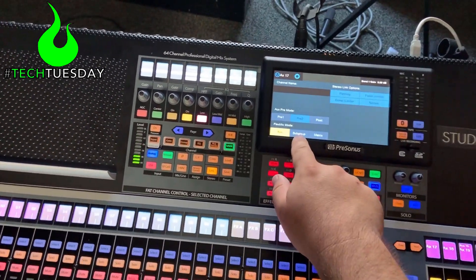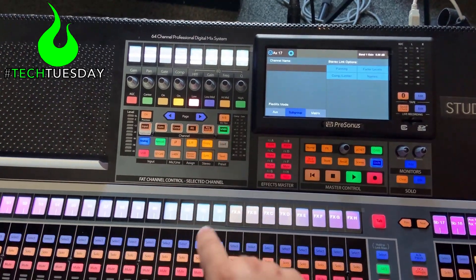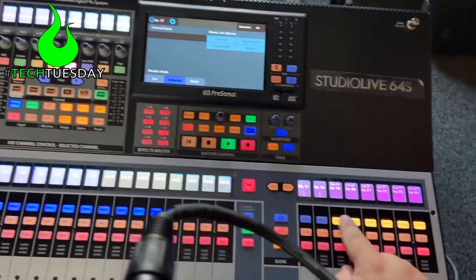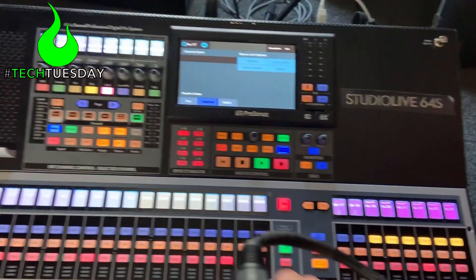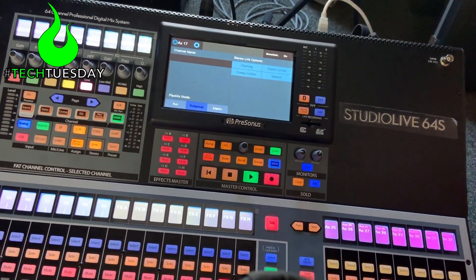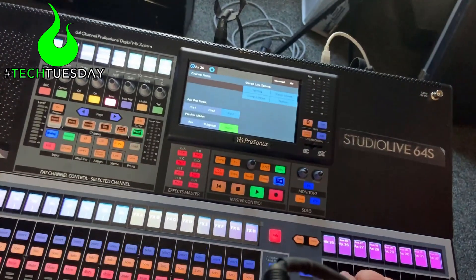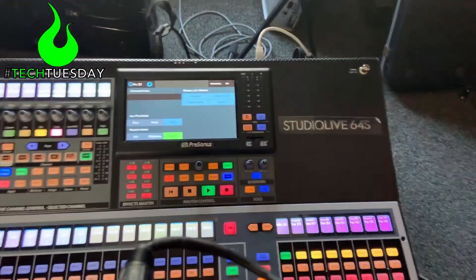Let's go to our subgroups — we're going to change that to be a subgroup. We also need to put that in the mono center mix. Copy. Load. And then finally for our matrices, we're going to go to matrix and set that to post, copy, and load. Now we have our inputs and our outputs all configured.